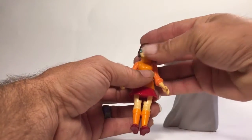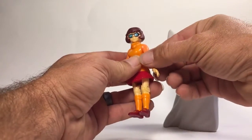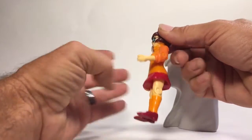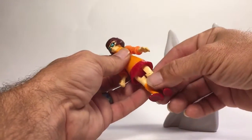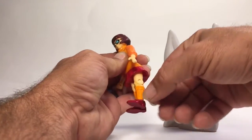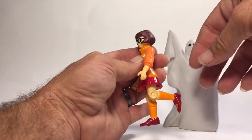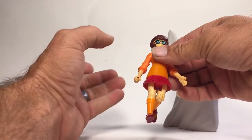Velma is pretty cool. She can turn her head and has 360-degree waist rotation. Her elbow goes up to less than 90 degrees. Her leg can move forward and back, and she does have knee articulation which goes up to about 90 degrees, so that's pretty cool.